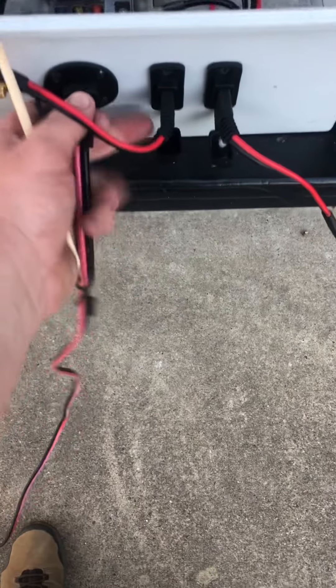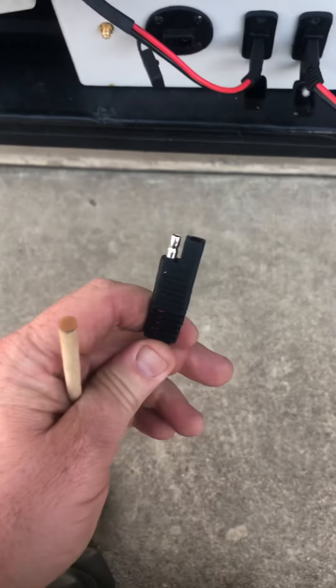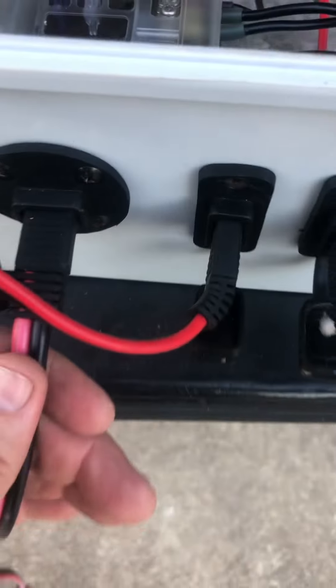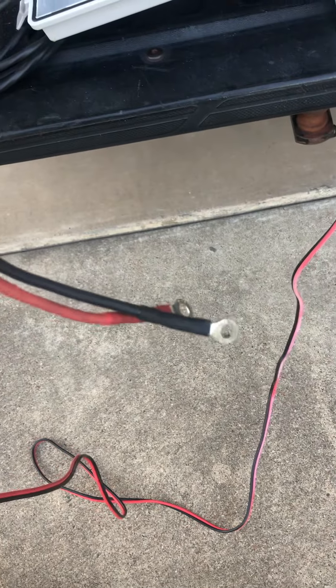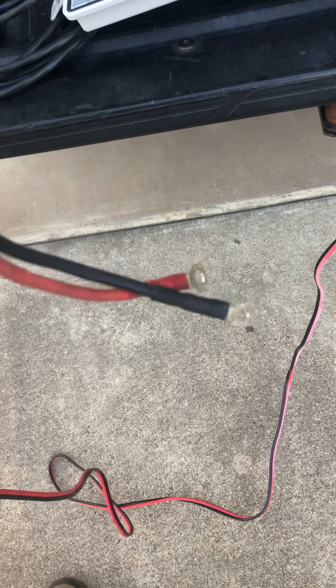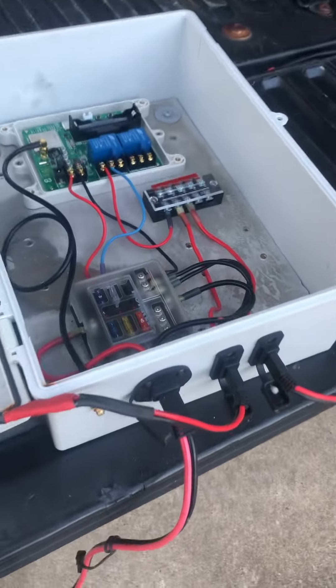This wire just plugs in — nothing fancy, I bought it off Amazon. It plugs in right here at the bottom, then runs over and bolts to my battery. When the battery goes in the box, it just bolts onto it and that supplies power to my box. So nothing fancy — comes in the bottom, plugs in, and goes to the box.